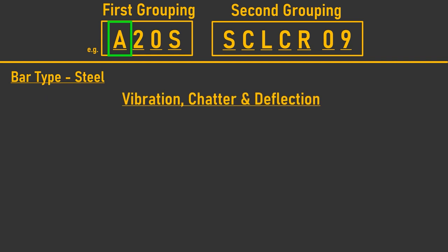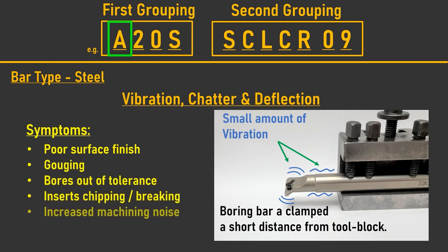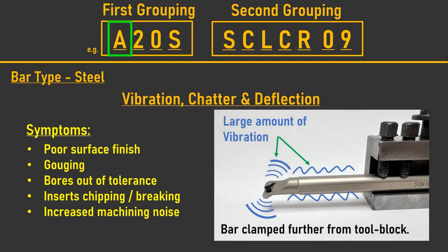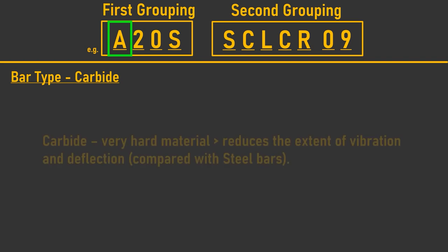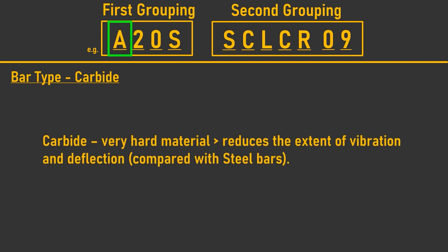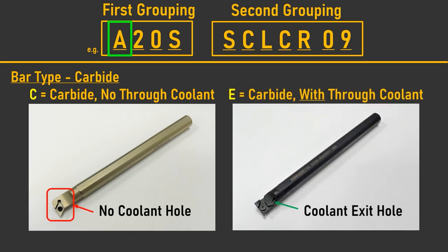On occasions, the need to eliminate the possibility of vibration or chatter is essential. This is more likely in steel bars when machining deeper bores, where the cutting forces can make a steel shank resonate like a tuning fork. This vibration is amplified the more a boring bar is extended from its clamped position. In applications where vibration or deflection is an issue, a bar with a carbide shank is necessary. Carbide bars are identified as C for solid carbide without through coolant, or E for carbide bars with through coolant capabilities.